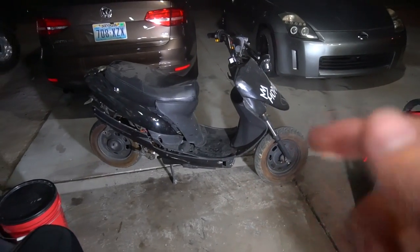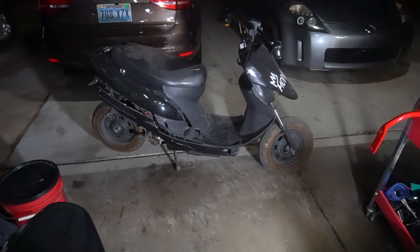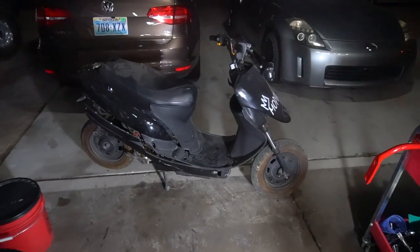I'm going to pull the scooter out and get started on stripping it down. Got it all pulled out now. This video is really just going to be me stripping everything down, so it's going to be a lot of fast forwarding, but then I'm going to talk about some plans after that. I'm going to go ahead and start working on it.